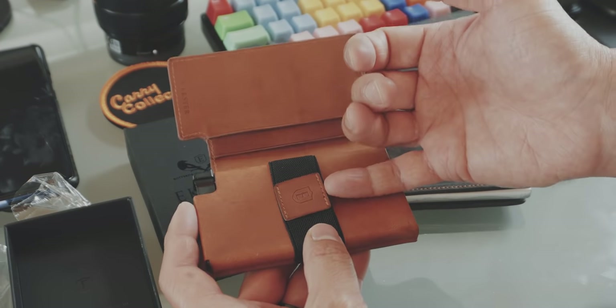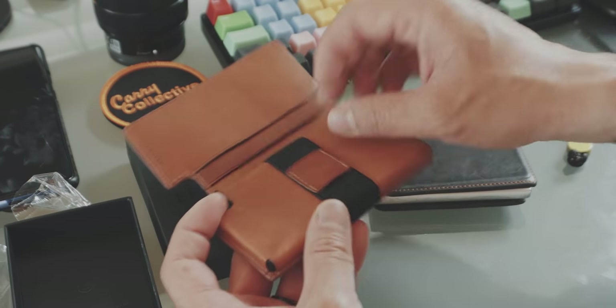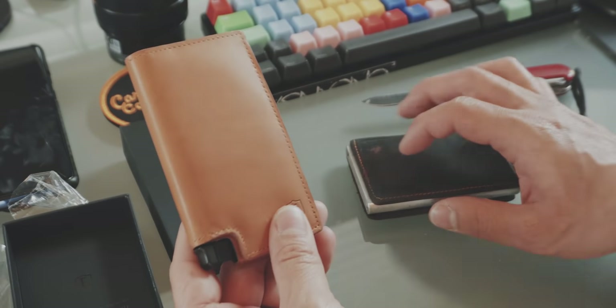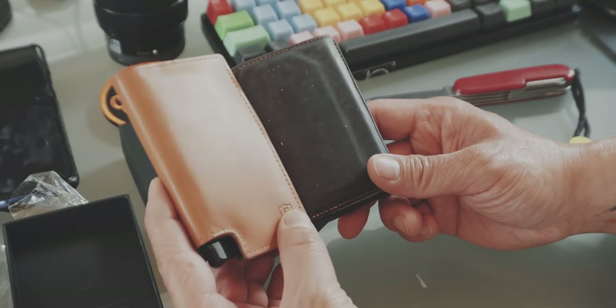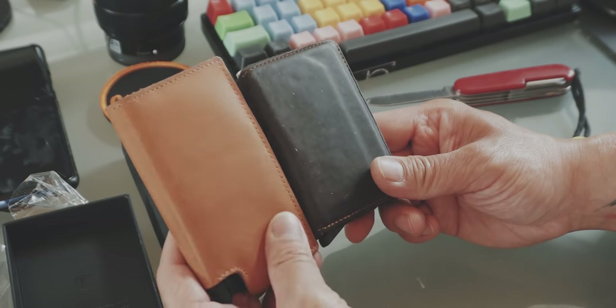And if you have a couple of bills in here that stack up like this, you can already see that every millimeter can be useful. Nevertheless, I'm really looking forward to using this wallet because I'm really excited to see how this leather will age after a couple of weeks or months of use in my pocket.